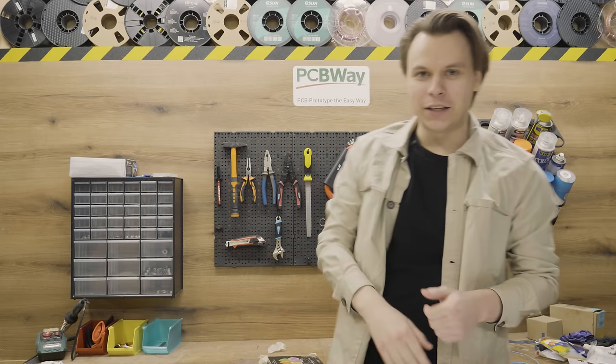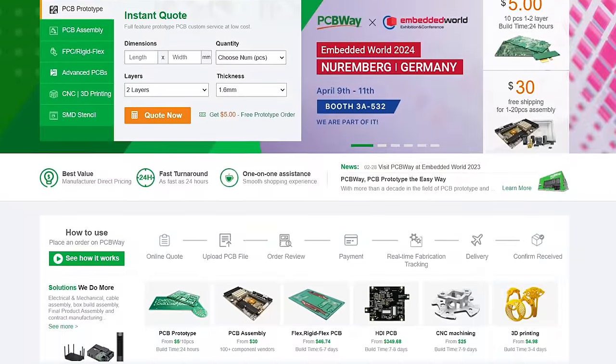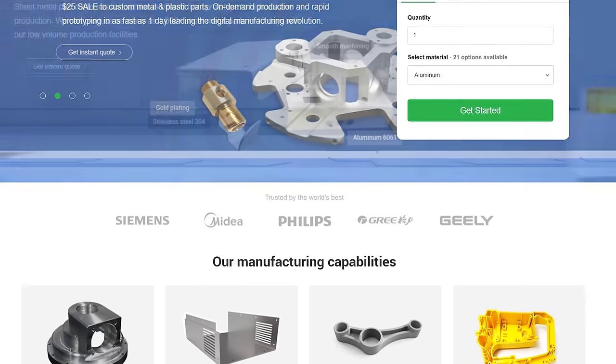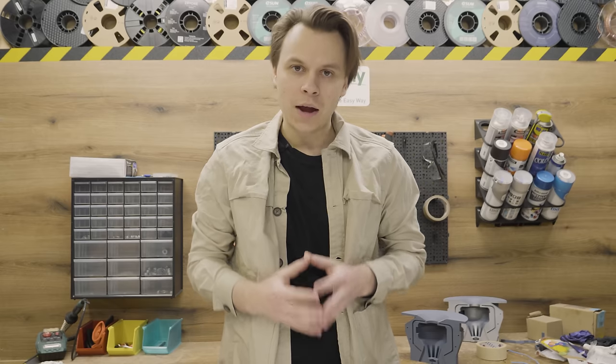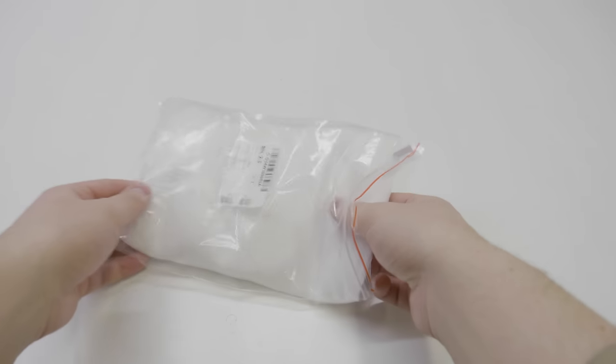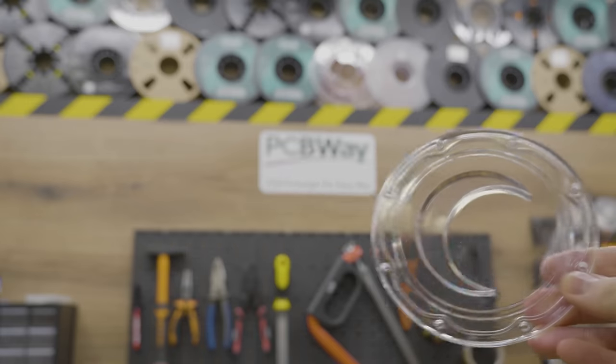Big thanks to PCBWay for sponsoring this video. PCBWay, like the name says, makes excellent custom PCBs, but this is not all they do. You can also order parts that are 3D printed, CNC machined, sheet metal fabricated, or even injection molded. About 3D printing, they have a huge range of materials — straight-up engineering resins and two different types of metals. I personally have used PCBWay's service for three years now and they have done absolutely excellent work every single time. My favorite is their ultra-transparent resin — it's resin printed and it looks like glass, absolutely amazing. It's perfect to use PCBWay if you don't have the right machines, skills or tools. Their service is easy to use, fast, cheap and the highest quality you can ask for. Big thanks to PCBWay for sponsoring this video.